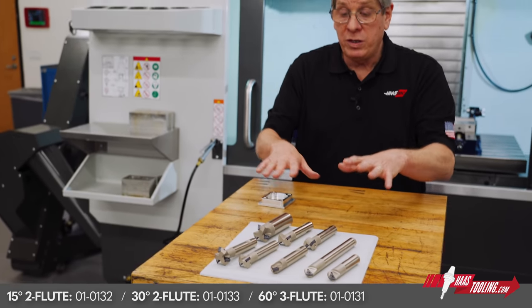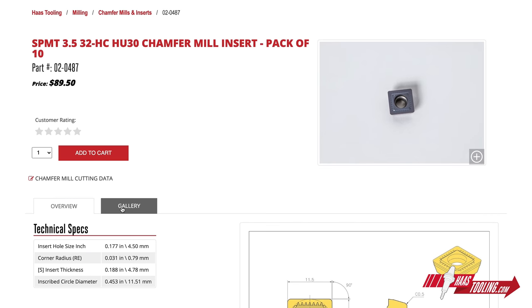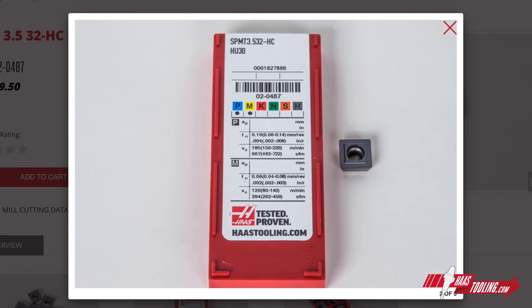Inserts for all of these tools are available in our very popular HU 30 grade, which is perfect for steel, stainless steel, and cast iron, and it can still be used on non-ferrous materials as well.